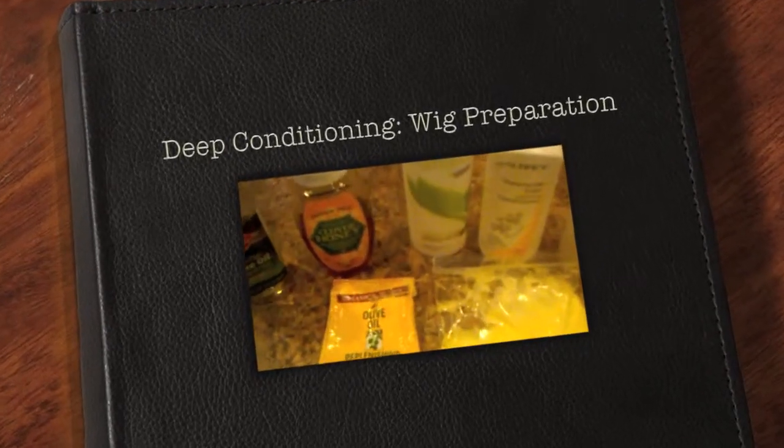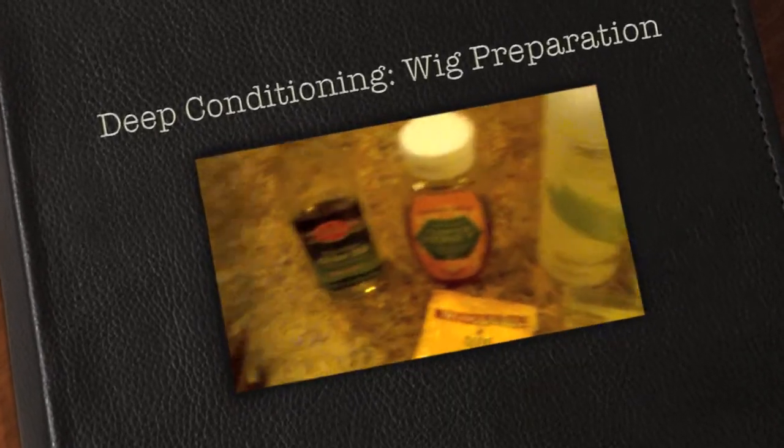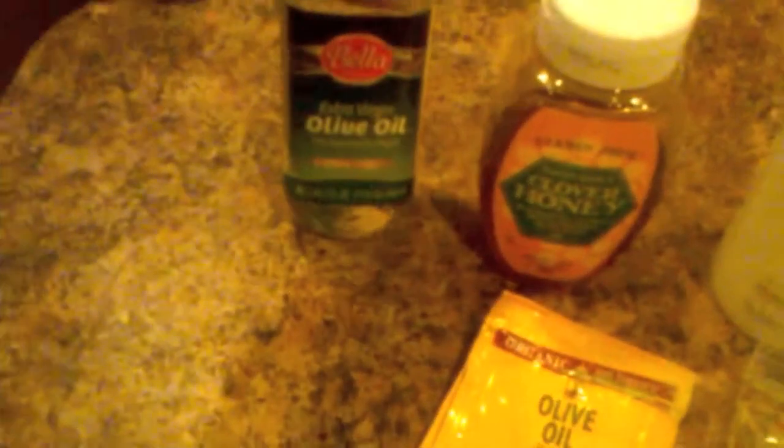I wanted to come at you real quick and show you what I used for my deep conditioner. So here I have olive oil — I used about a fourth of a cup, but this time I used only a tablespoon. Make sure your olive oil says cold press. It's just better for you as far as eating and for your hair.